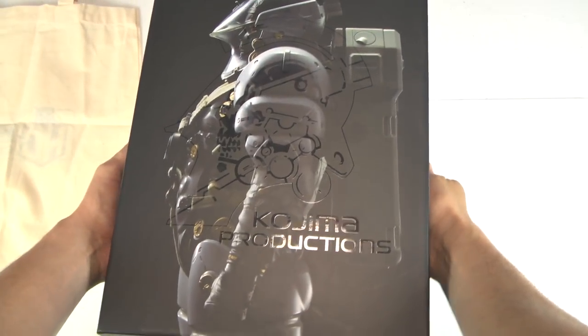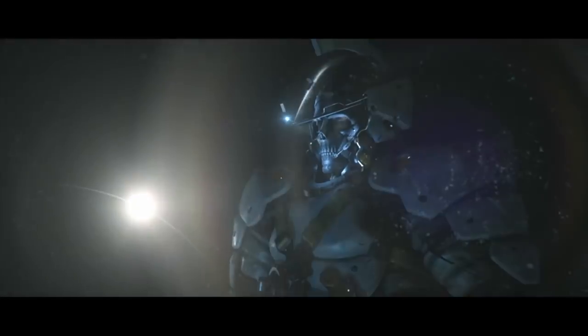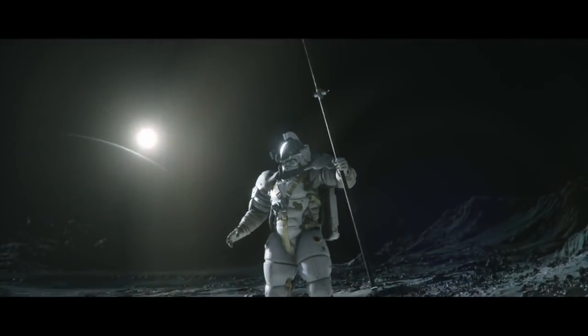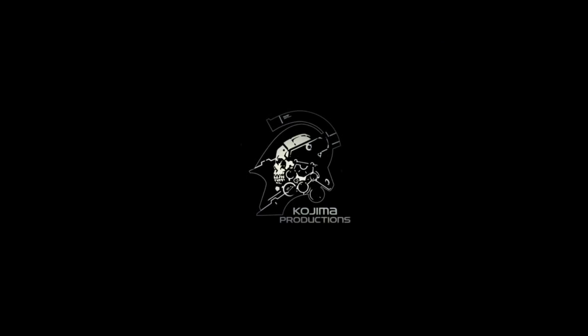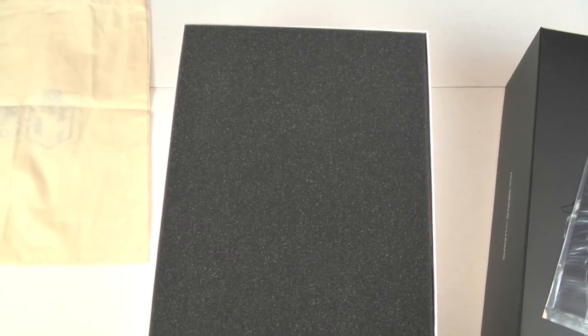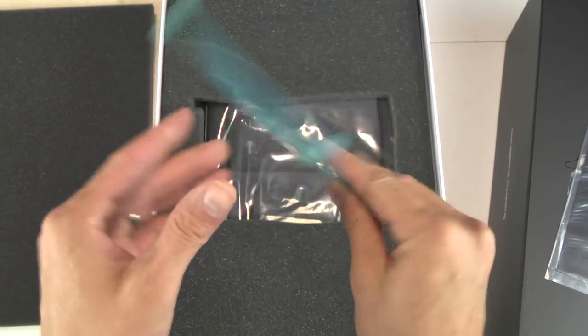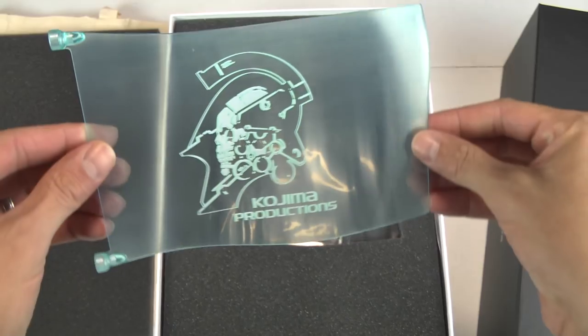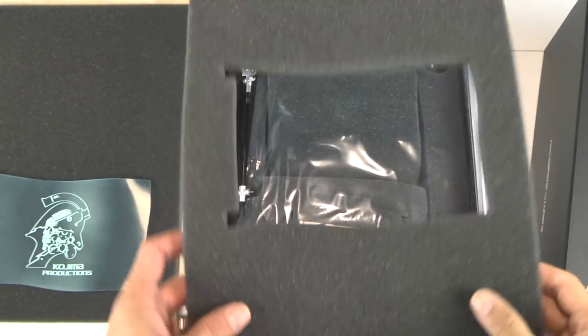Before I begin this unboxing, I want you folks to meet Luden. Now tell me that's not a killer intro. That is the Ludens Astronaut. This figure is based on that intro. That intro blew me away when I found out that 1,000 Toys was going to make a 1-6 scale figure on this Astronaut from Kojima Productions. I could not wait. That is the hologram — this right here I'm holding in my hand is the holographic piece that you saw in that trailer.